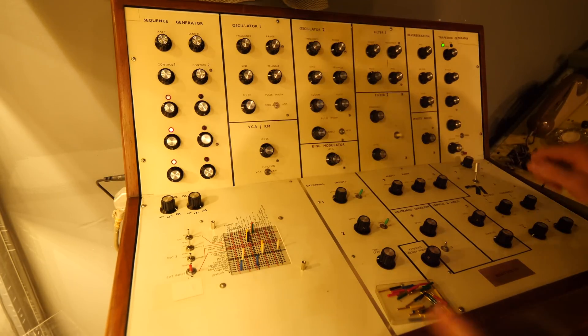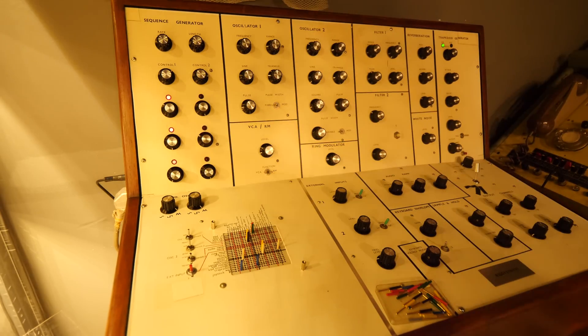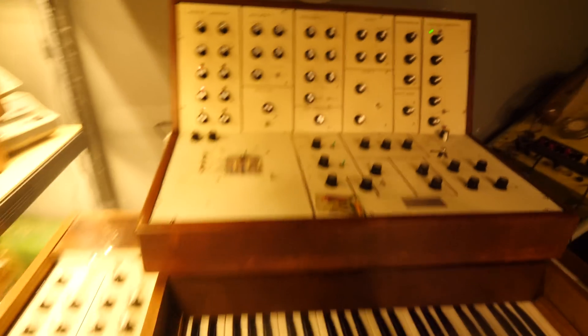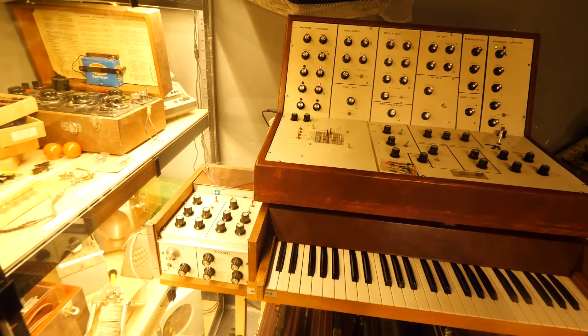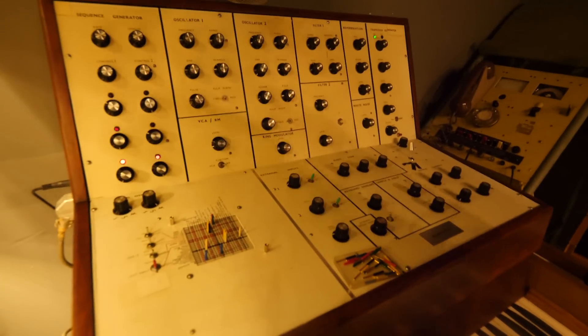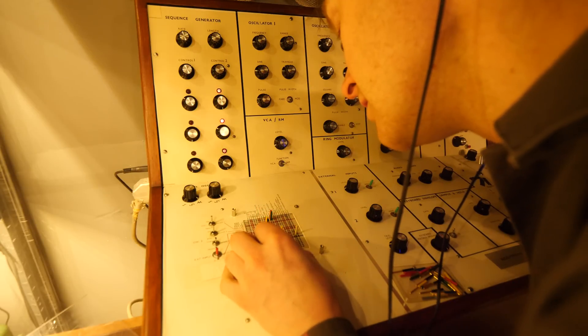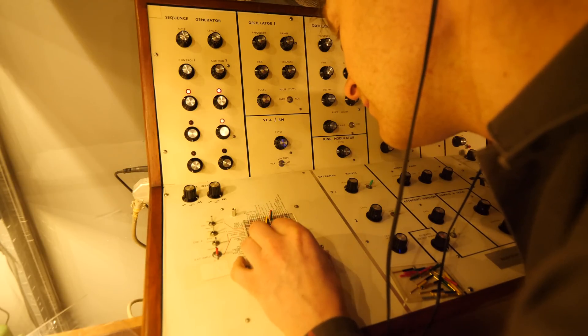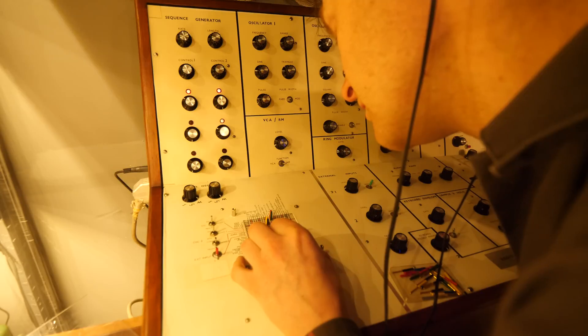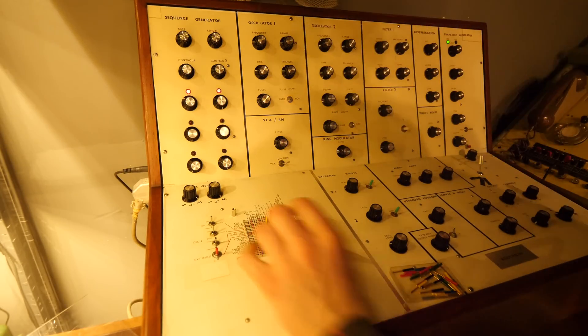It sounds like a dog's dinner but we're getting there, we're getting close. So we've got a little bit of that now. We're going to try and figure out the keyboard envelopes — I haven't actually tested these yet. They're on the front, there's attack and decay. Let's see if we can get the keyboard gate out and try to trigger the filter, so the output of the keyboard envelope into filter F.